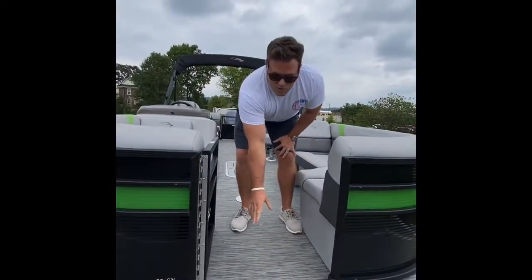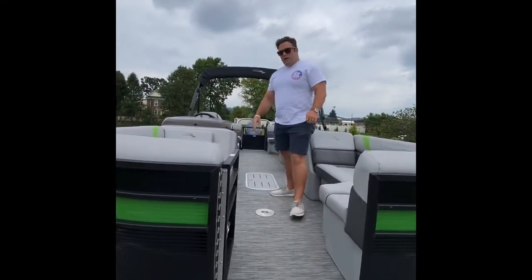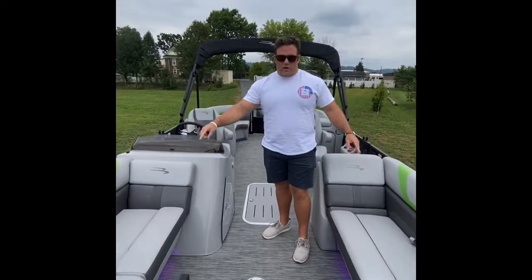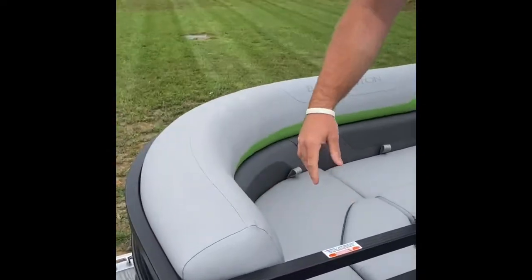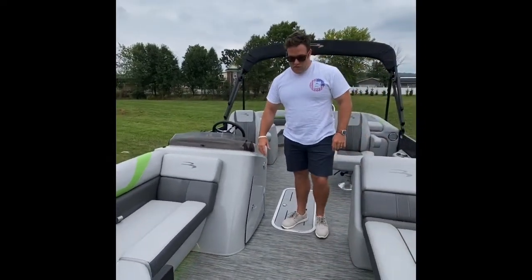Got nice seagrass woven vinyl flooring — super easy to keep clean, very durable. If you'll come inside, you'll notice we have a quad bench layout with nice green accents. What really sells Benningtons is this Simtex material: super thick, super durable, dries fast, stays cool in the sun — a great feature.